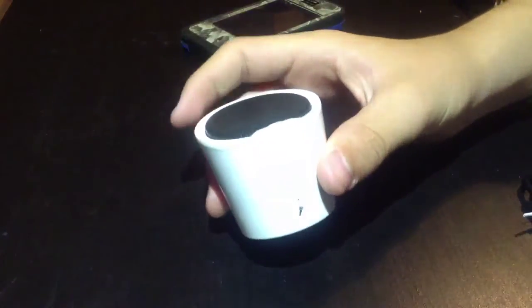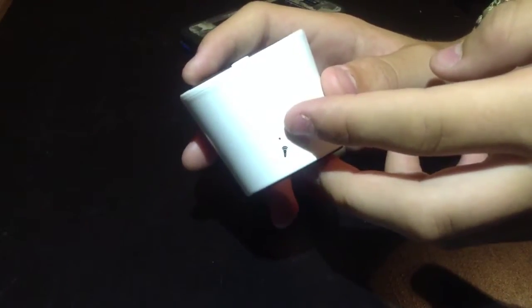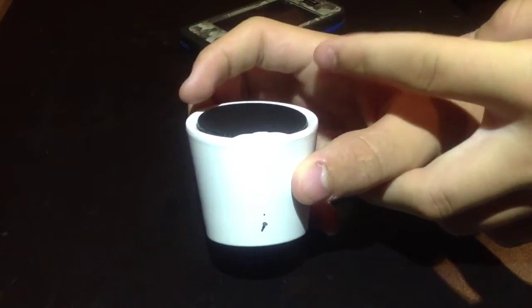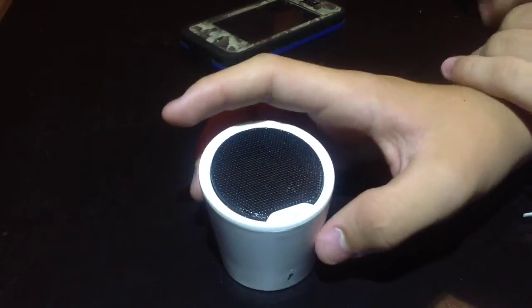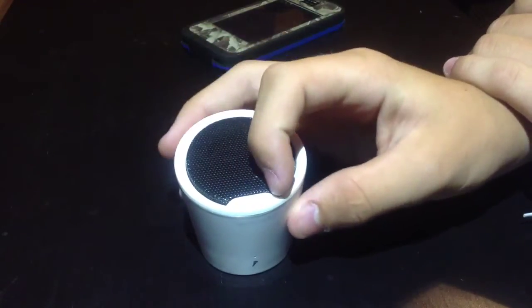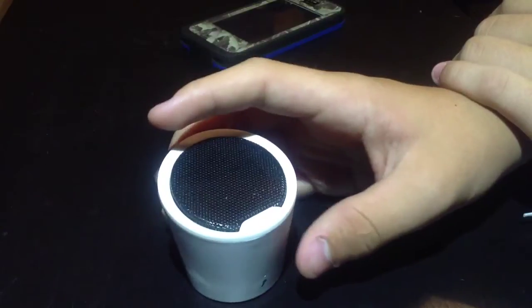Now, just some general features of this device before we get into the Bluetooth pairing mode. It has a built-in microphone up here, which is decent quality for taking phone calls. It also has a 2-hour charge time and a 4-hour battery life on that 2-hour charge, so pretty good. In the corner it also shows your Bluetooth status. Once I turn it on here, you'll see that there are some cool LED colors inside of this button right here.